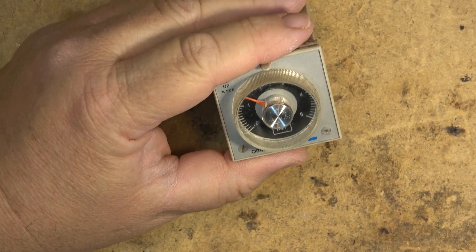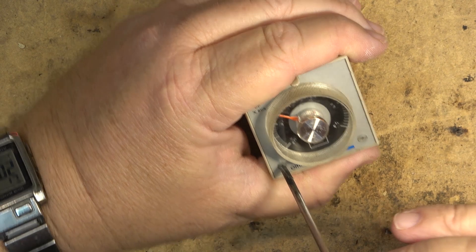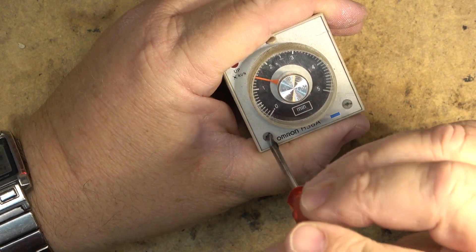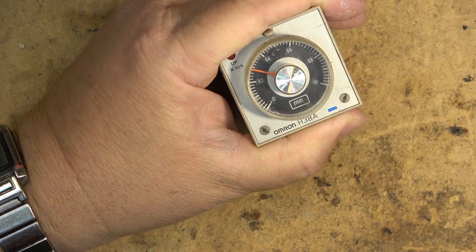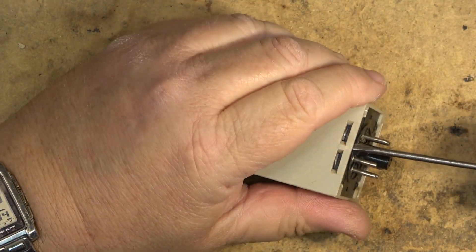How you set these is with set screws, and as you turn you'll see the dial changes. The problem on this one is the part that sets the hours and minutes is broken. So we're going to open this thing up and see whether I can get it to work.